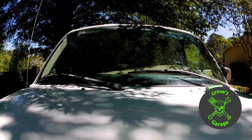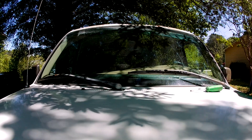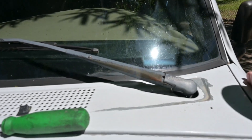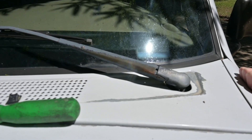Hey everyone, today we're going to walk you through removing a wiper arm assembly. Sometimes you might need to remove these because they need replacing, or in the case of our '99 Ranger, we do have a little bit of surface rust that's formed. So we're going to pull these off here today and hit them with some black spray paint.